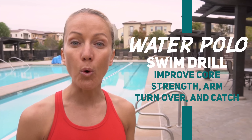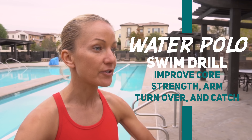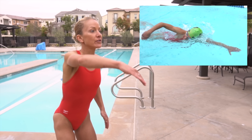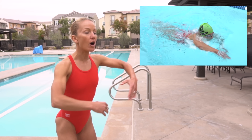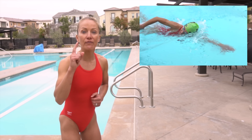This is called the water polo drill. Just like in the sport of water polo, your head stays up out of the water and your arms come over the top. It's great for core training, great for arm turnover, and great for that first part of the catch phase of your swimming.